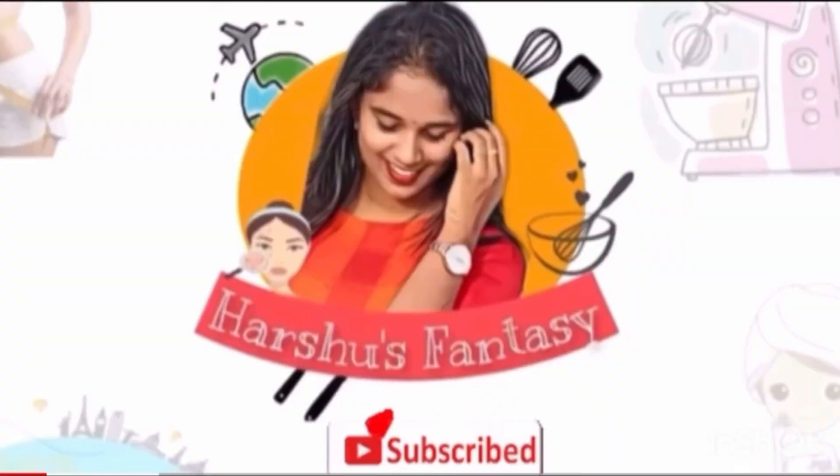If you want to subscribe to our channel, please do subscribe to our channel.